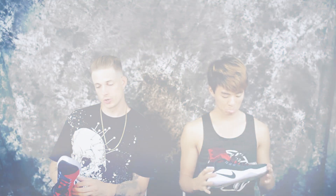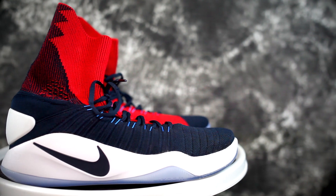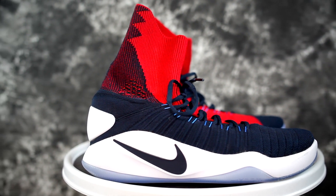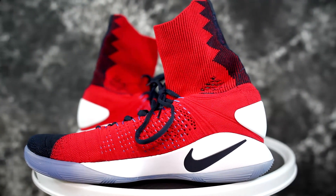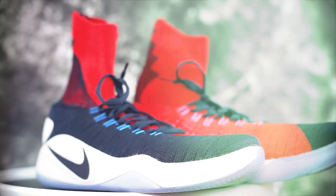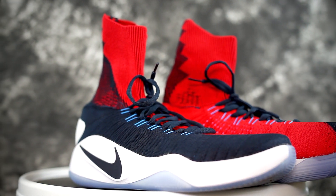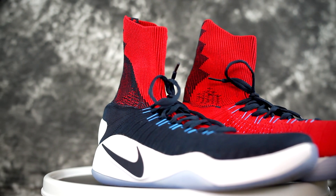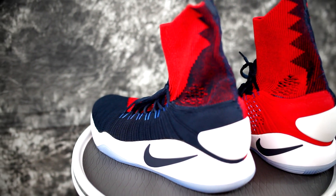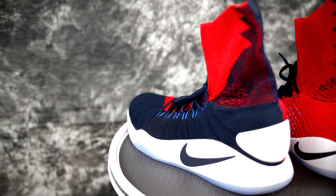Durability — this is a pretty premium shoe. Outdoors, no go on traction. The Flyknit I think would last a pretty good amount of time; I've never had problems with Flyknit, though it does stretch out a little over time. Aesthetics — these are dope, I think they're a really good looking shoe. The oreo colorway is sick, and the all-white ones too. They always drop the wackest colorway first, though.